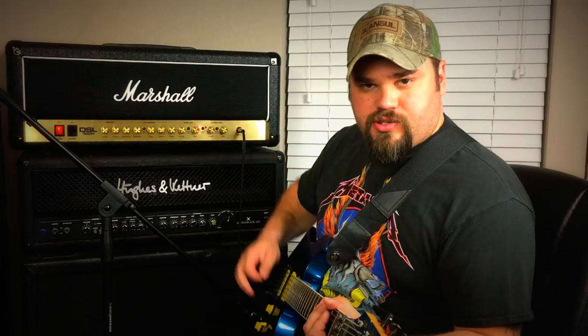Now let's play with presence. Right now, presence is turned all the way up to 10. Go ahead and turn it down. It kind of flattens the tone out. If you turn it all the way down and you have no presence at all — I'm personally not a fan of that sound. It sounds like you're playing through an old-time radio.